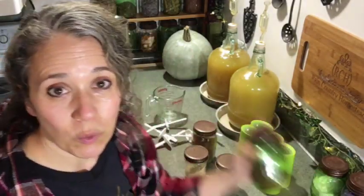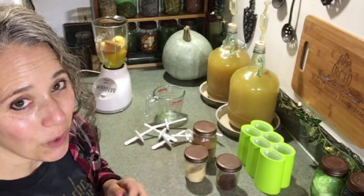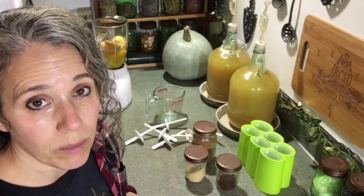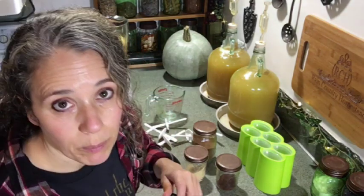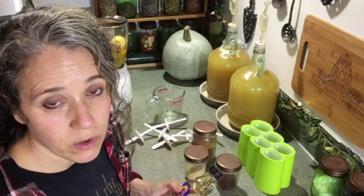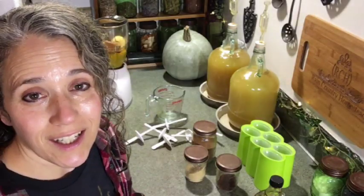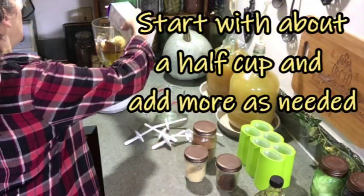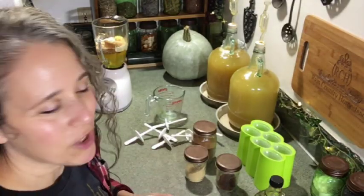For sweetener, I recommend maple syrup because it pairs really nicely with these flavors. Another option is coconut sugar, which I find blends really well with cinnamon-based recipes. I'm going with maple syrup here — start with about a quarter cup and taste from there. Make sure it's real maple syrup; cheap versions are often corn syrup with maple flavoring added. For creaminess, you can optionally add heavy whipping cream or half-and-half. I like Organic Valley half-and-half, though whipping cream will make it even richer.